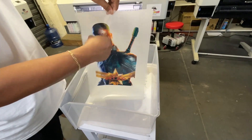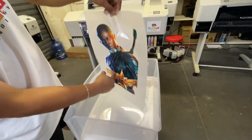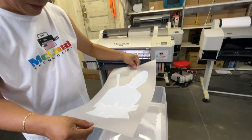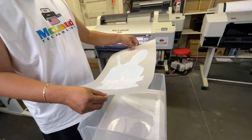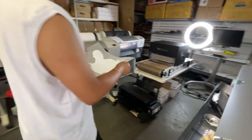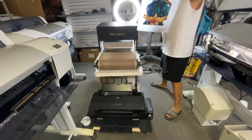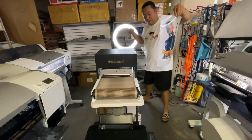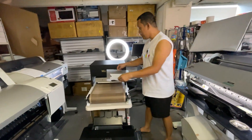So you powder it like this. After that we inspect if everything is covered. Now, this is the beauty of the infrared drying — I'll show it to you. So we set it here. So after you powder this, all you have to do is drop it here.